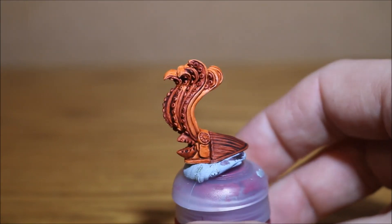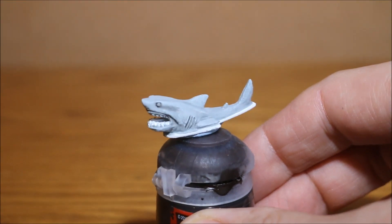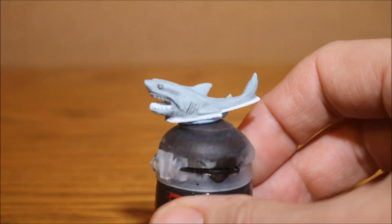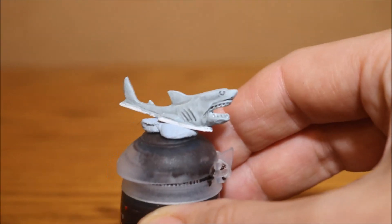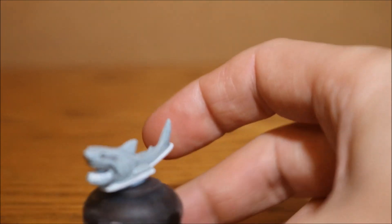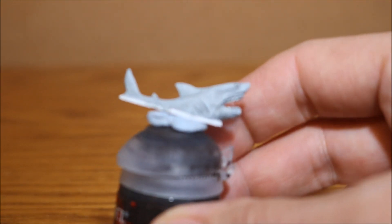I've still got to do the blue around the edge of the base to indicate the water. Next up is the shark - the Megalodon I think it's called. On this one I went in with administratum grey all over, then did a light dry brush of white, then went in with some black wash just in the recesses - not a heavy wash, quite thin, just in the little sections. I've got to black in the eyes, paint his mouth and teeth, and do the water line, but it's looking pretty cool.